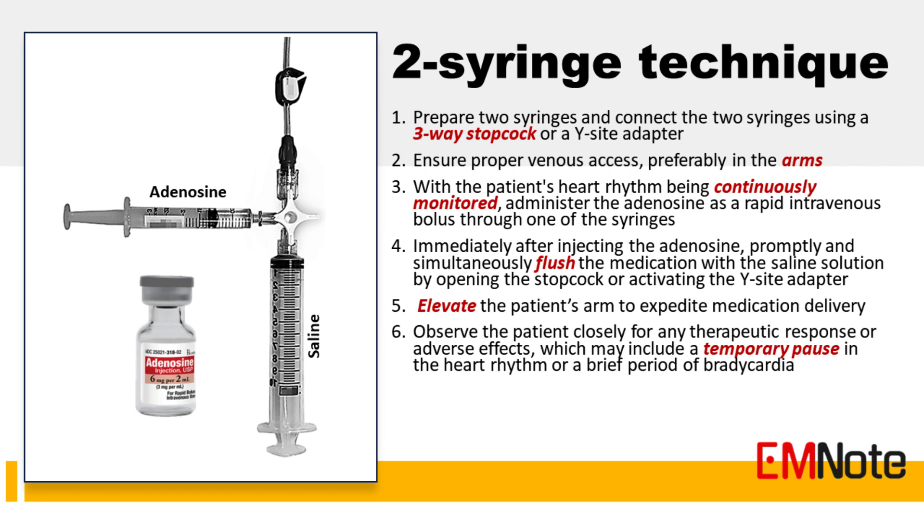Step 2: Ensure proper venous access. A large-bore intravenous line is typically used to facilitate the rapid delivery of the medication, preferably in the upper extremities. Step 3: With the patient's heart rhythm being continuously monitored, administer the adenosine as a rapid intravenous bolus through one of the syringes.